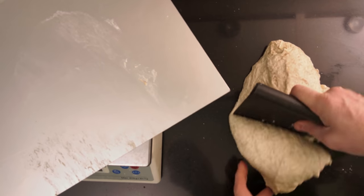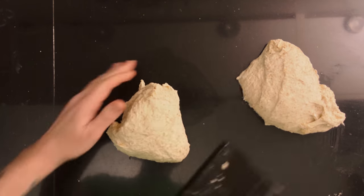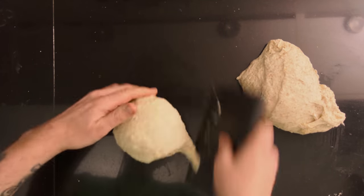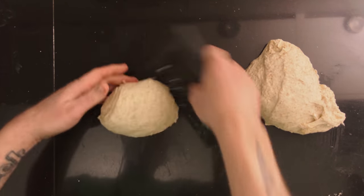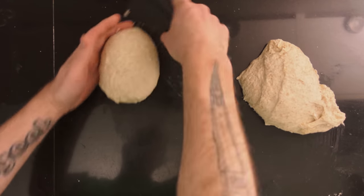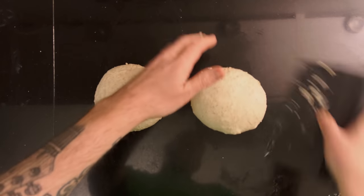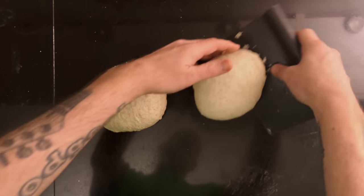When it's grown, take the dough out of the container and split it in half. Then shape each dough piece into a loose ball using your bench scraper, or you can use your hands if the dough is stiff. Then let them rest on the counter for 20 minutes.